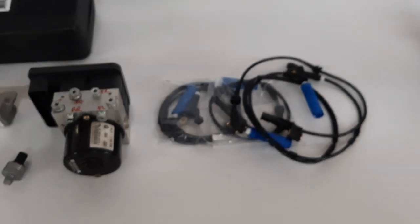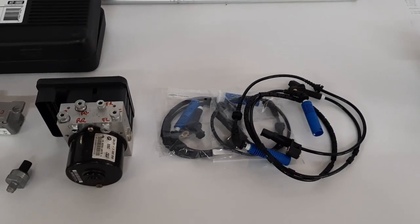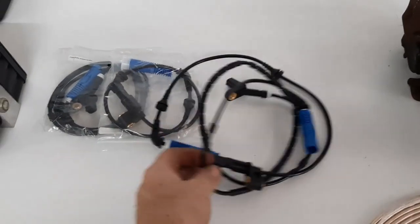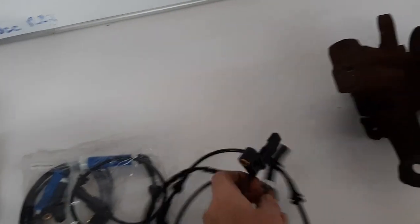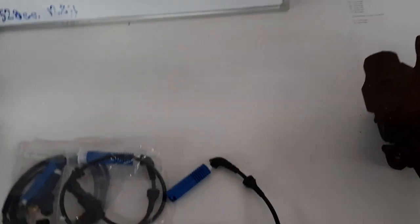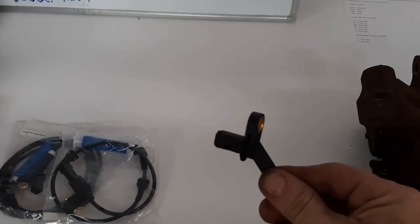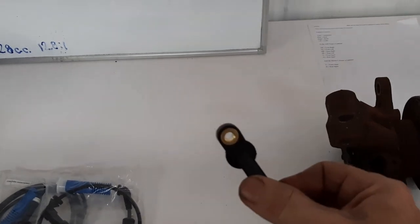From my understanding, the wheel speed sensors will work with the SW20 front and rear tone rings. One thing I found out is that when they send you the kit, they send you two separate style sensors — there's a front and a rear. The shorter version is the rear and the longer version is intended for the front. I'm actually believing with the MR2 SW20 we're going to be able to get away with just using four of the rear type sensor.